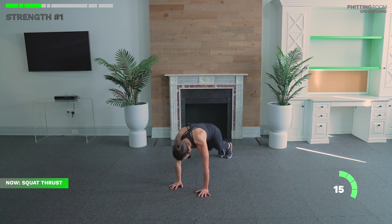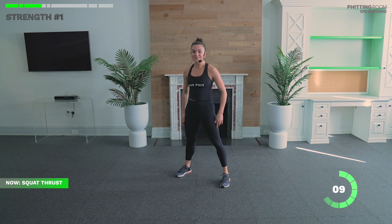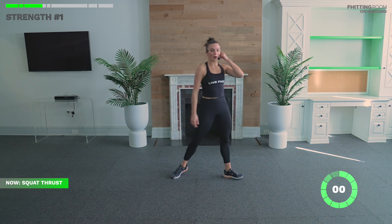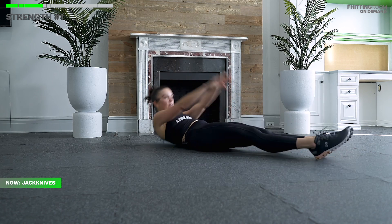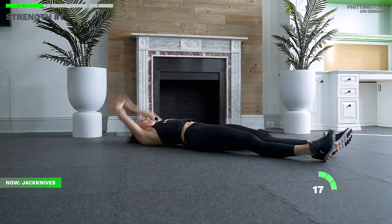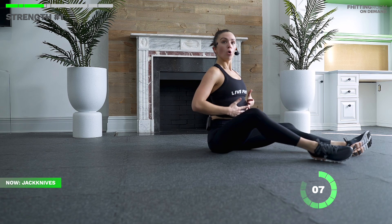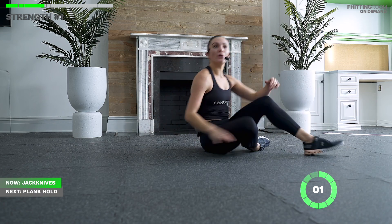Final push on squat thrusts — keep it light on those feet. Ten more seconds, three or four more. In three, two, one. Home stretch — jackknives and plank hold and we're done. Opposite hand to foot. Big exhale reach. Every time you come up, don't let your back arch; keep those ribs down. Five more seconds — three, two, one.